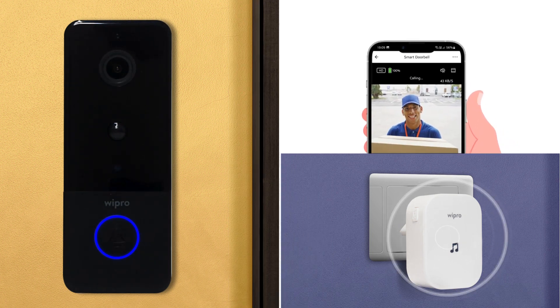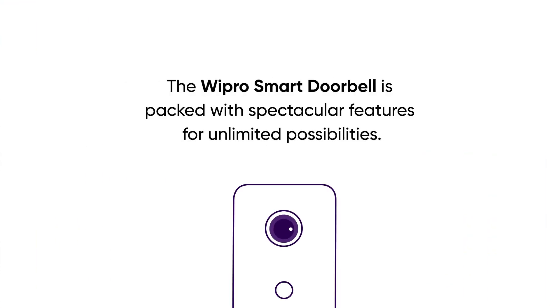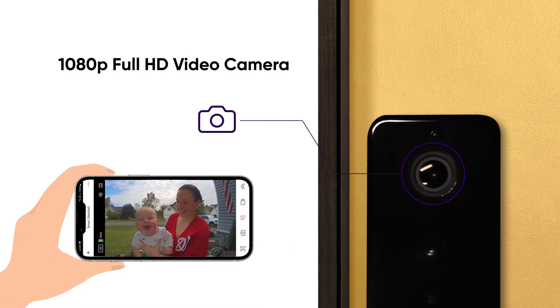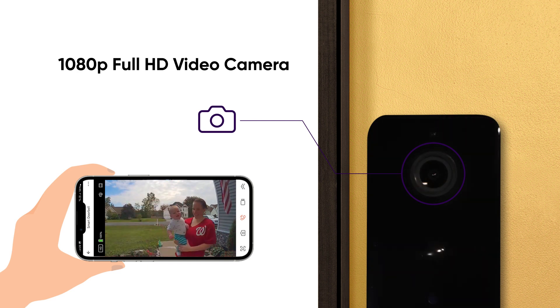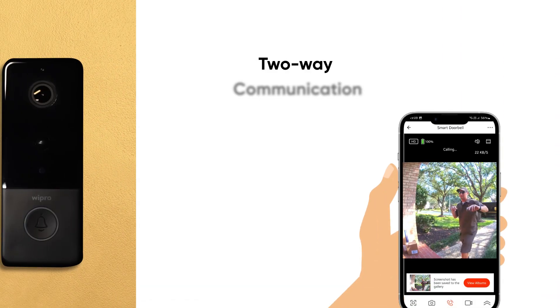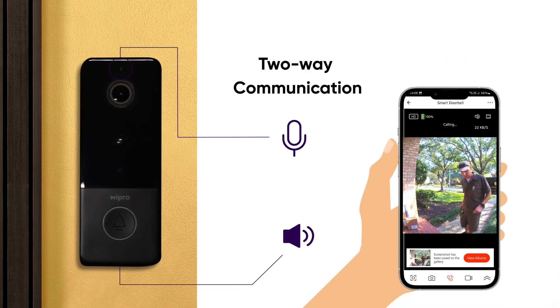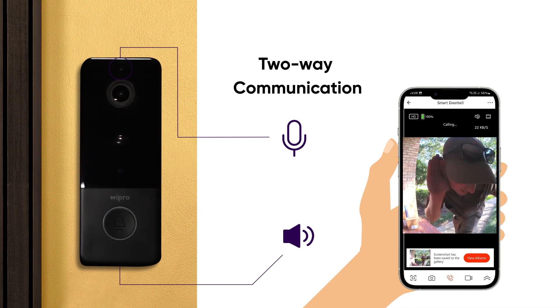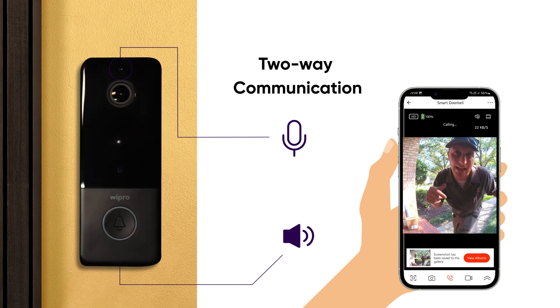The Wipro Smart Doorbell is packed with spectacular features for unlimited possibilities. The high-resolution 2MP camera and Fresnel lens give a 160-degree diagonal view angle to provide a broad view of the surroundings — you can see the visitor no matter where they are standing. The doorbell comes with a built-in advanced microphone feature that enables two-way audio communication seamlessly. Now, you can talk and listen to the visitor from your mobile wherever you are.